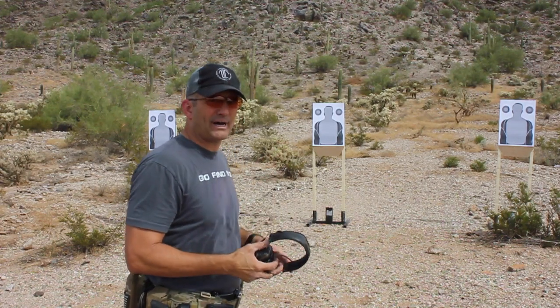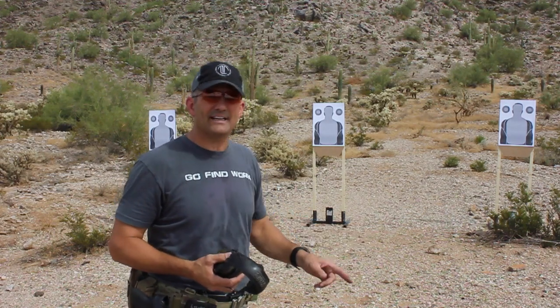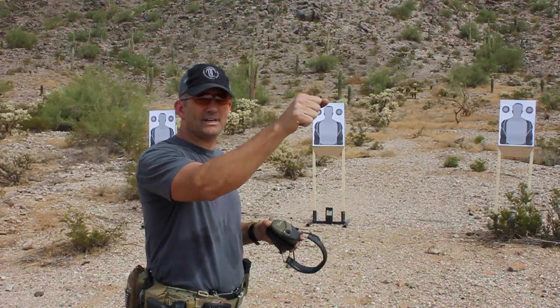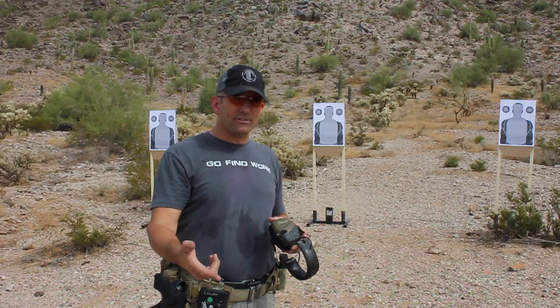Then we shoot 4 rounds to the body — that's F, fast drill. Then we swing to the right target and shoot a Mozambique drill, basically 2 to the body and 1 to the head. It's a nice, quick drill that makes you think while you shoot.